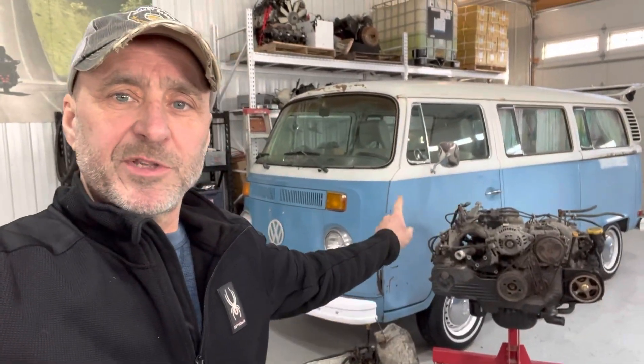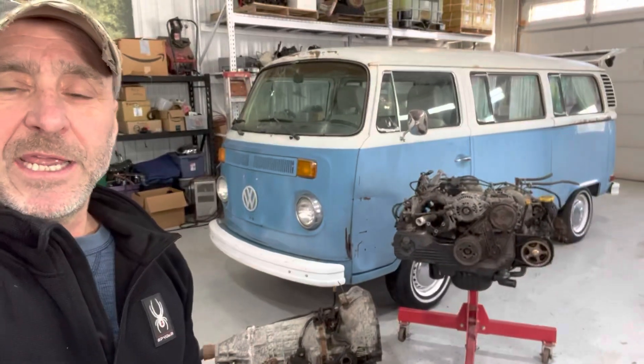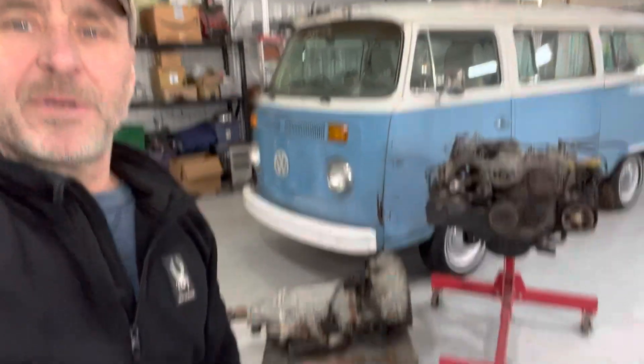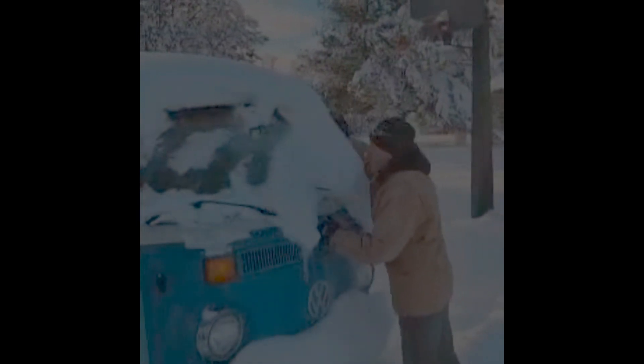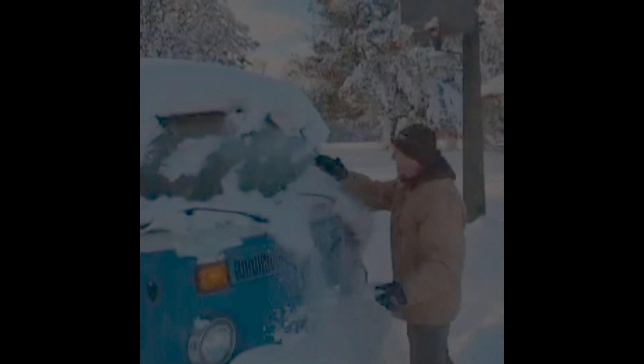Hey guys, this is Jeff. This project we're going to put this 1999 Subaru 2.2 liter engine and automatic transmission into a 1974 Volkswagen bus. It's a pretty common swap. Follow along — December 18th we're going to bring the Volkswagen to the shop and start off this motor and transmission swap. It'll be a cold week, so we're going to get it in there.